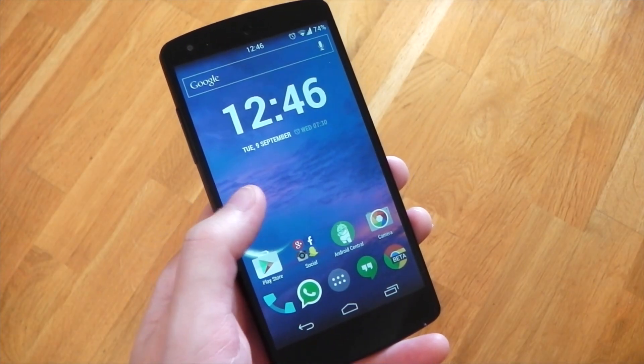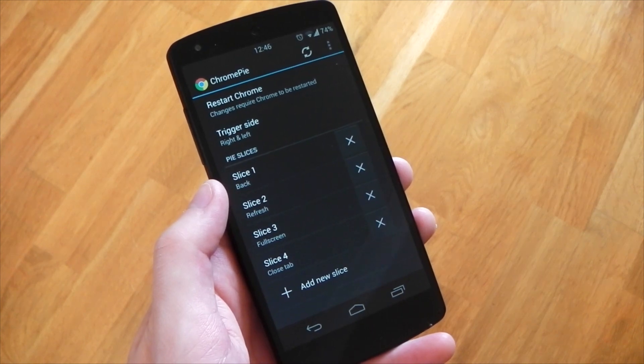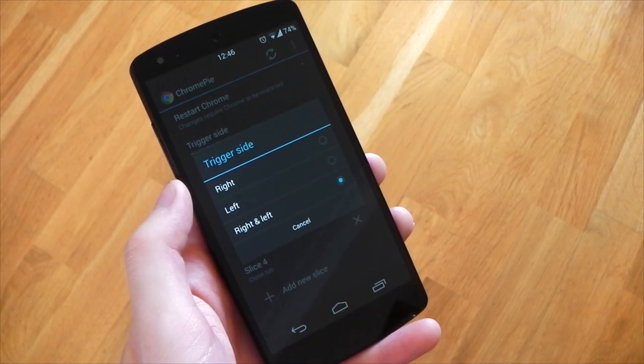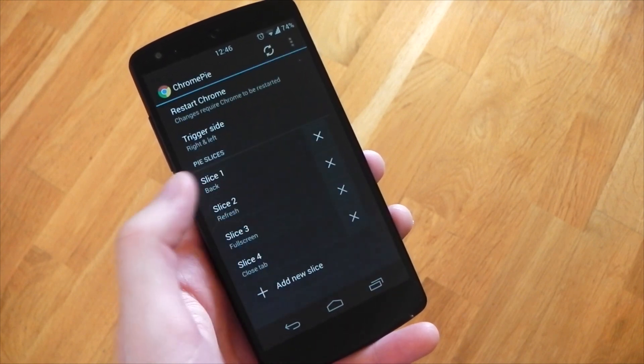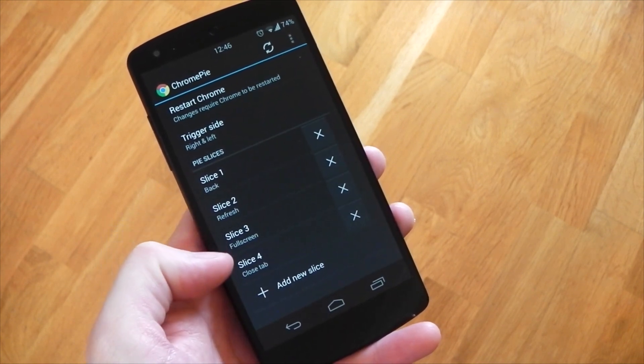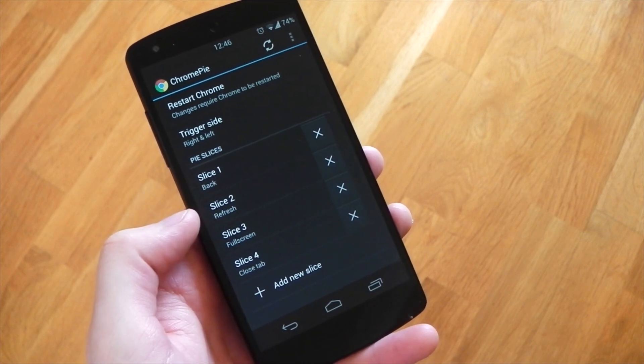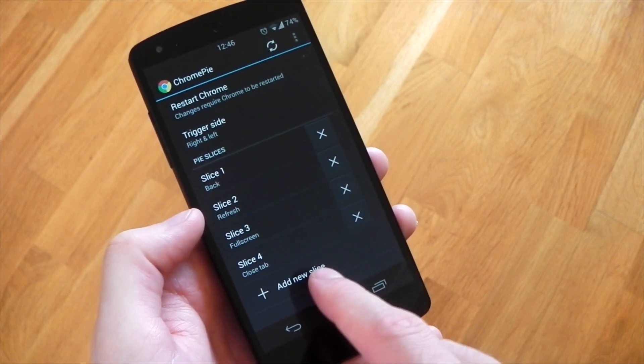If we dive into the module settings, we have some options to mess around with. The first one is the trigger side - you can have the right hand side, the left hand side, or both, which I currently have active. Underneath that we have pie slices, and you can have as many as you want, but if you have too many it will get cluttered and basically make it unusable, so I'd say keep it around three to four.